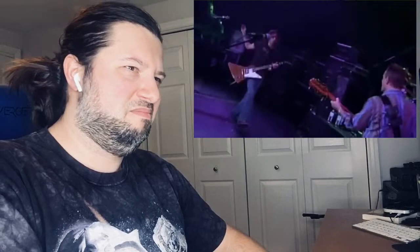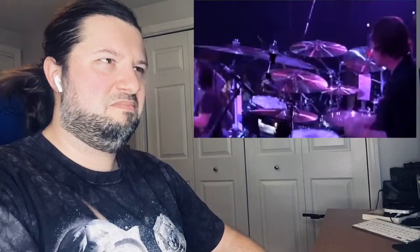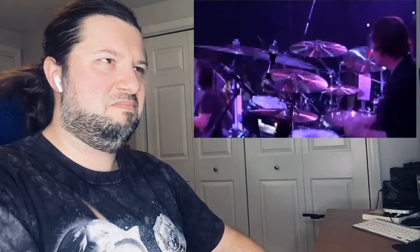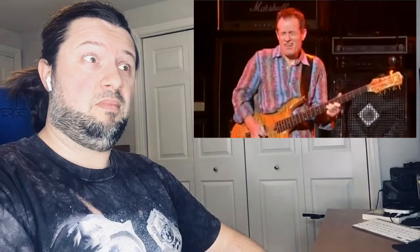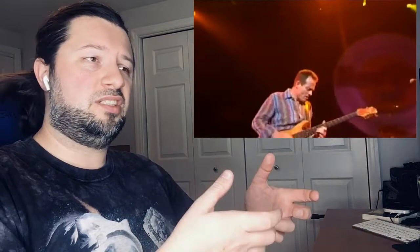Dig it. This is super cool. Bass solo? So he's got like a whammy — it sounds like a whammy pedal. I have that blue Digitech whammy, bass whammy, and it sounds like that.